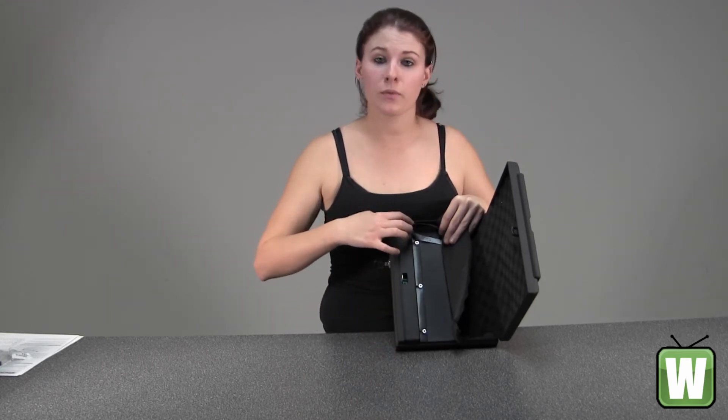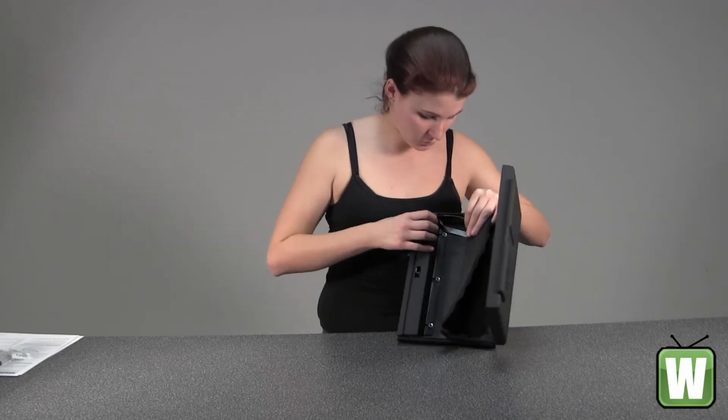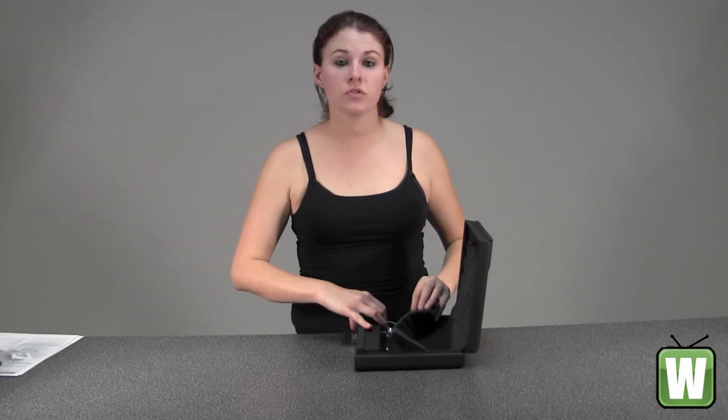Over here to the side there is a red button — it's right in here. It's what is used to reset your combination, so you'd be able to recombinate your lock.